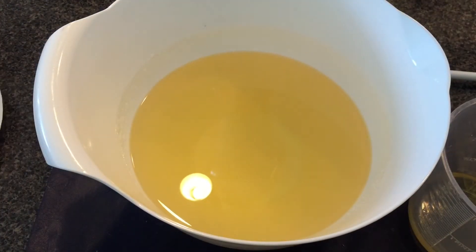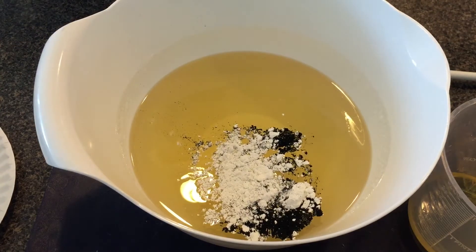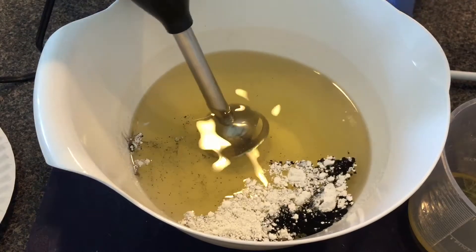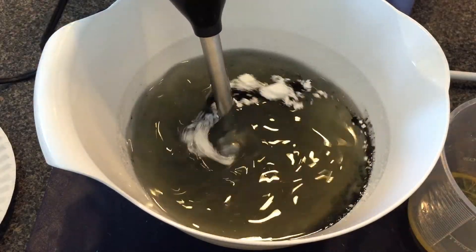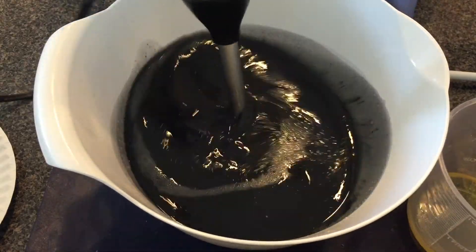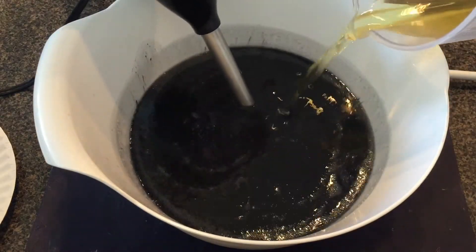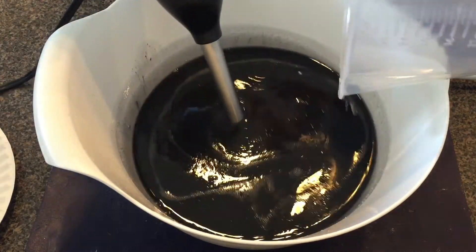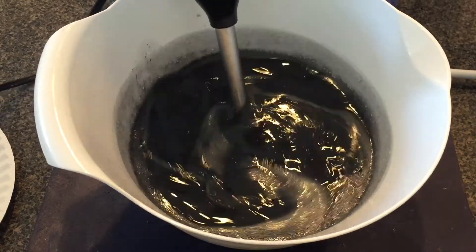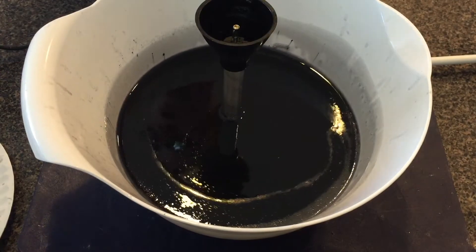I'm gonna add my clay and my activated charcoal here first. I'd like to blend these into the oil before I add my lye mixture. This coconut soap can set up really quickly, so I might not have time once the lye mixture is in there. See how black it already turns from the activated charcoal. I'm also gonna add my fragrance oil now, again because I don't want any surprises later.